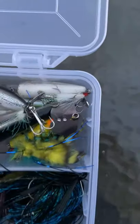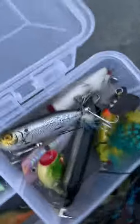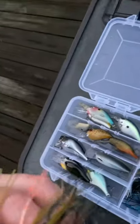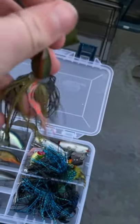Going on to my topwater baits right here. I'll just name these real quick: there's a Heddon Torpedo, a Rebel Popper, a Rebel Popping Frog, an Ozark Trail Popper, an Arbogast 2.0 Jitterbug, and a Berkley Spin Rocket. And here are my plastics — buzz baits, slice jigs, realist jigs. Here's a buzz bait with a trailer hook on it; it's got a purple, orange, and green color on it.